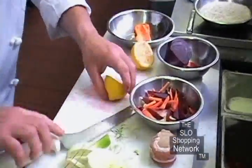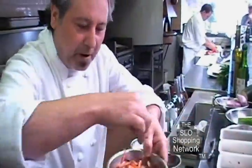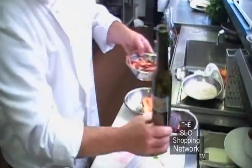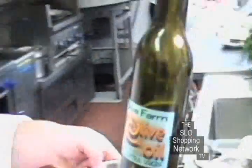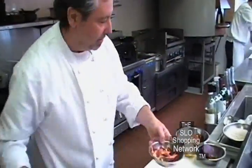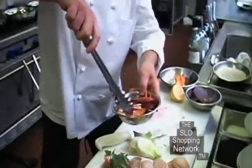To dress up this beautiful salad, we are going to use some lemon juice. Now we are going to put a little pepper, a little salt, and olive oil. This is an extra virgin olive oil we use — local Olea Farm from Templeton. They really do a good job on the extra virgin olive oil. So that's why we have all these ingredients together. We are going to mix it all up — all the flavors together.